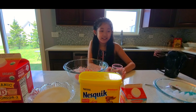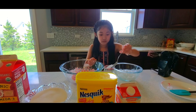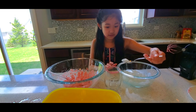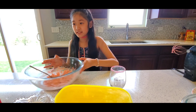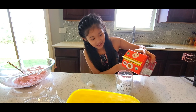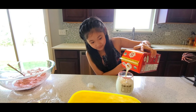Now I have to get my cup and put ice in. You don't have to put ice if you don't want to, but I put it in so it's more cold. That's enough ice. Now I'm going to put the milk. Put it carefully so you don't spill. That's good.